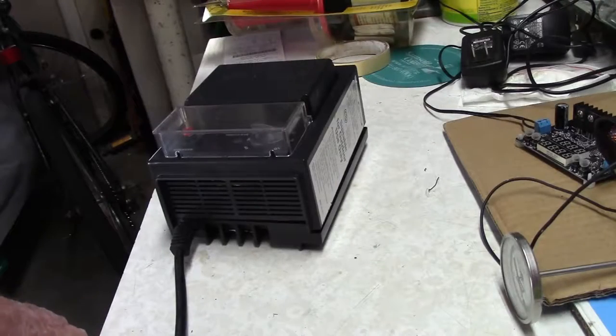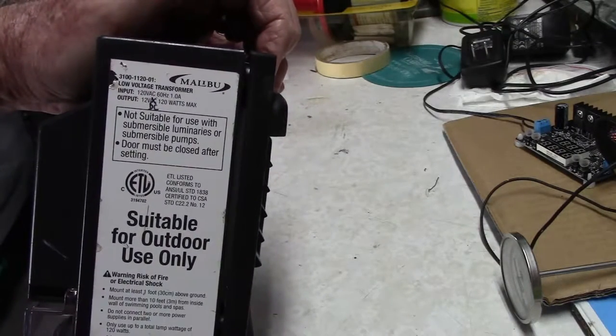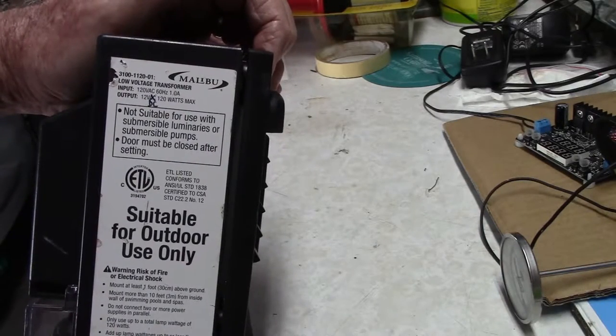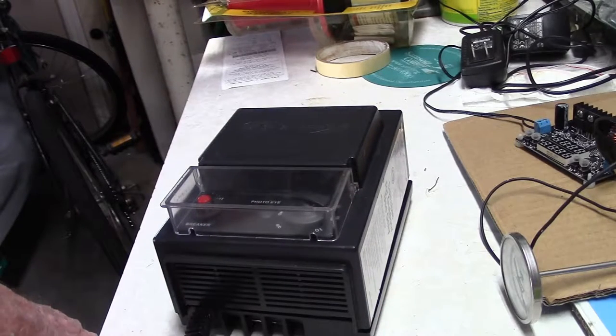We're out here in the garage at the workbench. What you're looking at is my Malibu Landscape Transformer — a 12 volt AC unit, model 3100-1120-01, 120 watts maximum. You'll notice that I scratched out the AC and made it DC. This project started with wanting to install LEDs for accent lighting on the house, but I didn't want to run them with AC for a number of reasons. So the first step was to convert the Malibu into DC, and I pulled the screws off to show the inside.